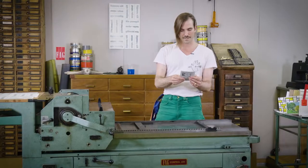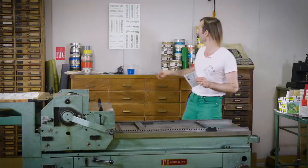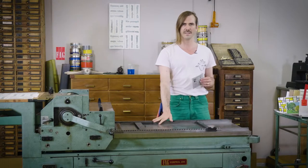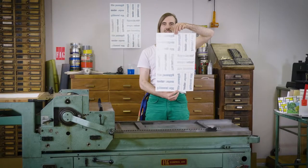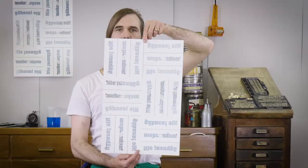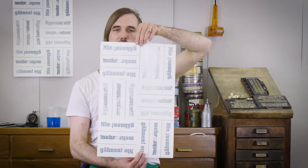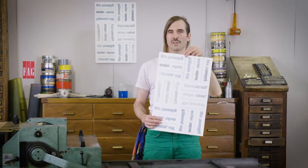Hi Corinne. Dear Dofi, how did you do that weird reverse type on the mirror maze poster? Well Corinne, I can show you. On this poster I printed front and back at the same time in the exact same position. And for this I had to modify the printing press, and this is what we're going to start off with.